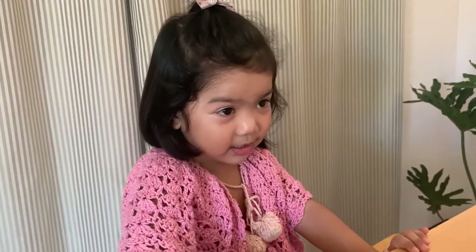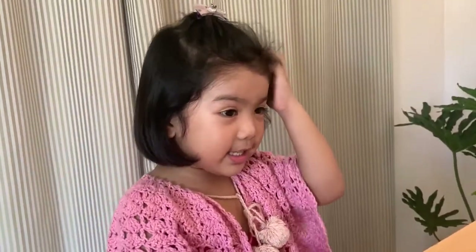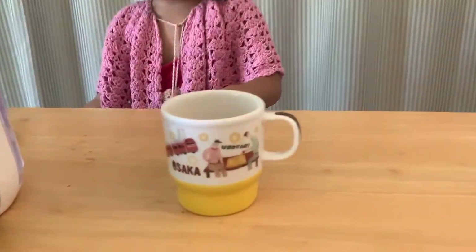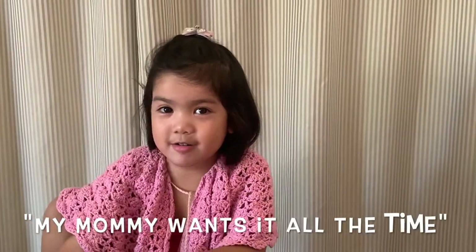You put sugar for your mommy. Yes, and I mix it, and I do this until it's done, and I can give it to my mom now. It's okay if you fail the first time — practice makes perfect. Now the coffee is ready for my mom, with milk and sugar, and my mommy wants it all the time.